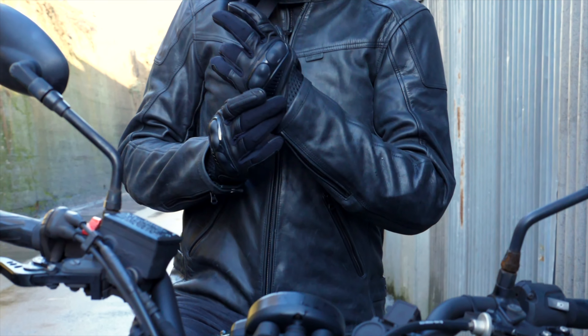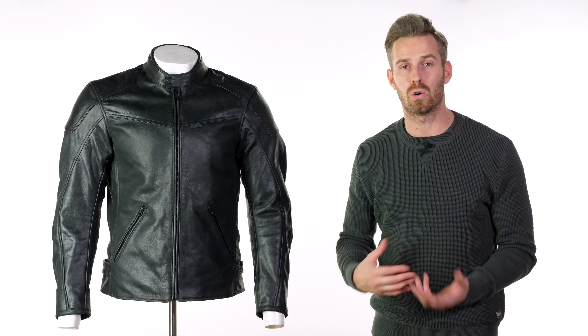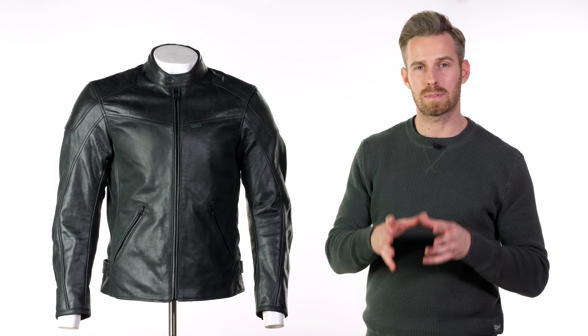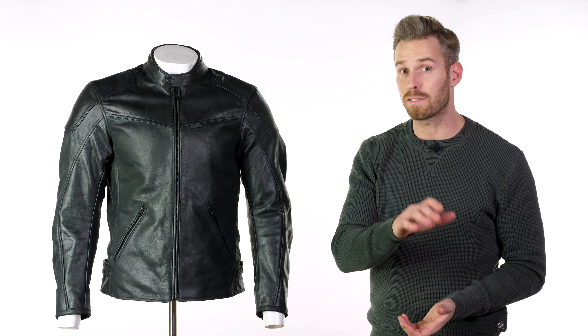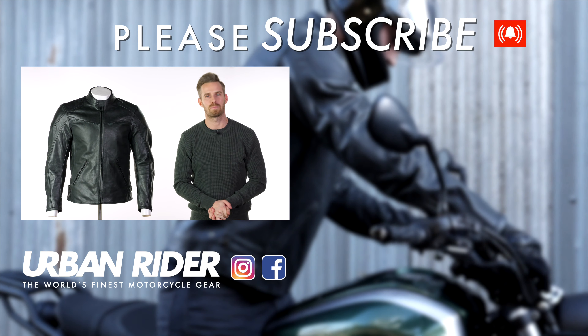This is a jacket that looks really good at a competitive price point from a brand we've all come to know and respect. We're definitely pleased with what they've done. I'd also urge you to check out the Cordite jacket in our upcoming video review — for the £40 difference it feels absolutely fantastic and the leather finish is great. If you'd like to be the first to find out about the world's finest riding gear, please subscribe to our channel. Thank you so much for watching — see you again soon, goodbye.